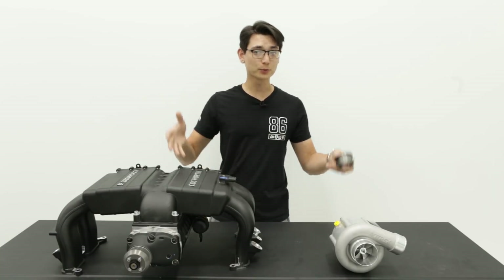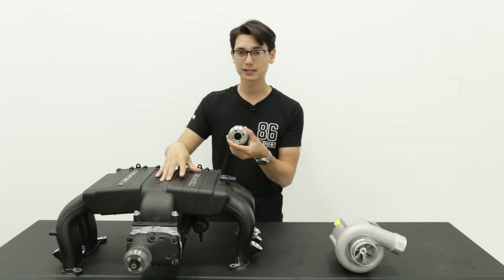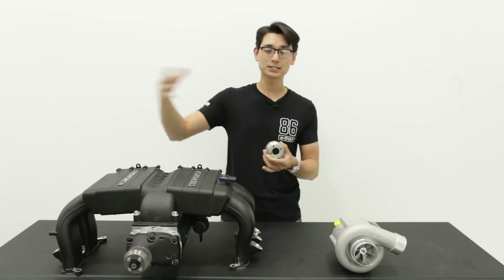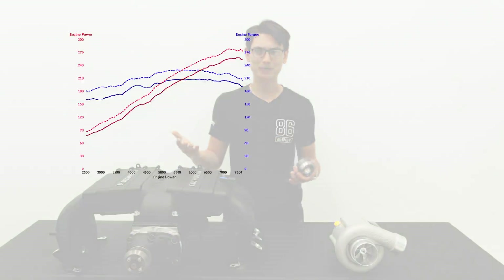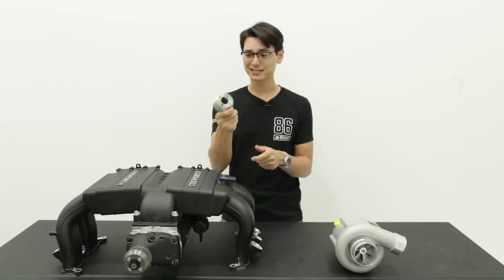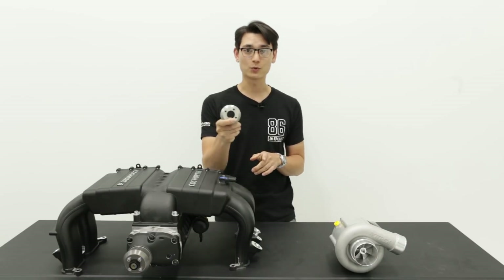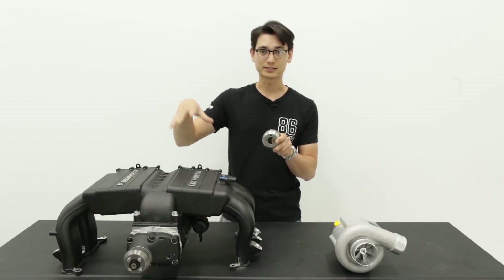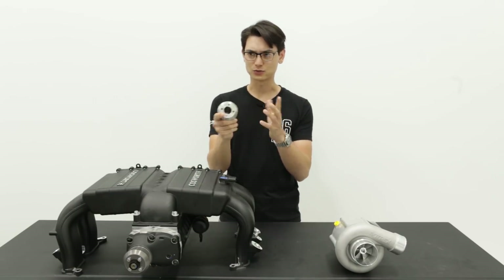The other thing I wanted to mention is how to turn the boost up on these superchargers — you do that by installing a smaller pulley. This is a smaller pulley for the Cosworth kit; it's 10% smaller than the stock pulley, which makes the blower spin more times for the same rotation of the crankshaft. One rotation equals 10% more boost, which is about a pound and a half of extra boost, equating to 15 to 20 more horsepower — pretty awesome since it only costs about a hundred bucks. You don't need to retune your ECU to install one, and this small pulley plus an ECUtek tuner will actually be on sale as a bundle.